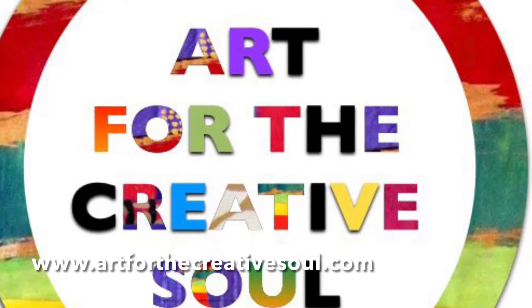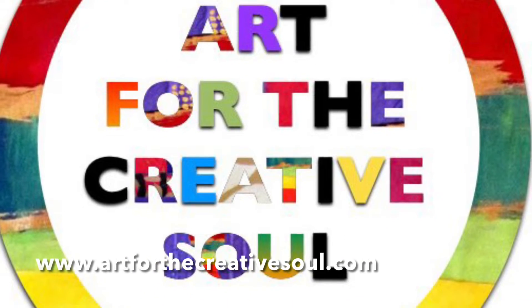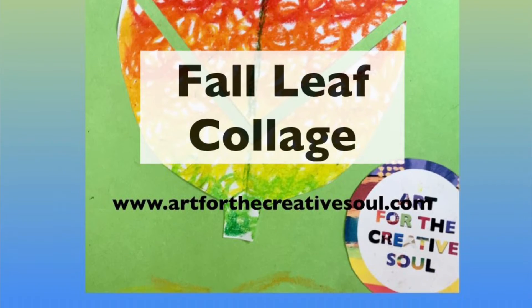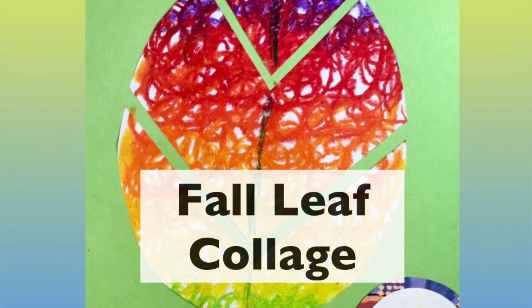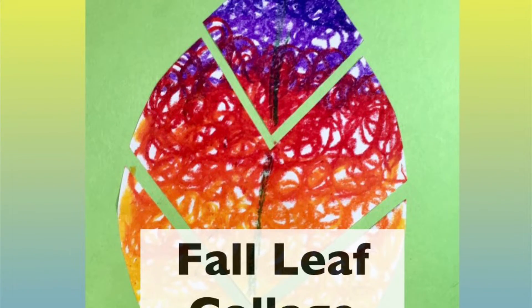Hi, this is Alisha from ArtForTheCreativeSoul.com. Today I'm sharing a colorful fall leaf collage art lesson. This is similar to our fall tree collage art lesson.